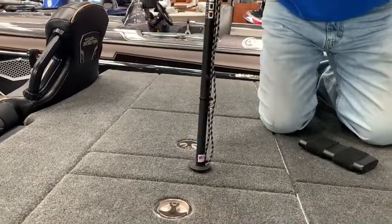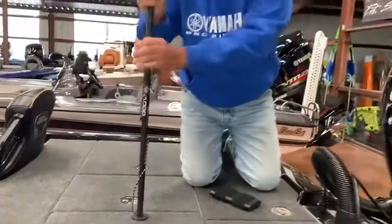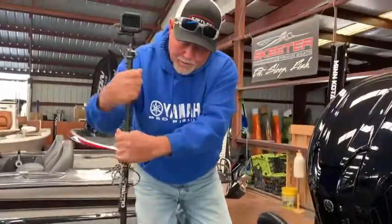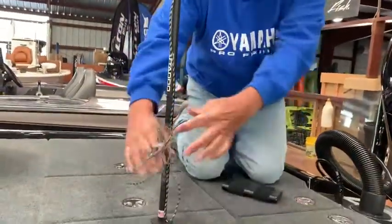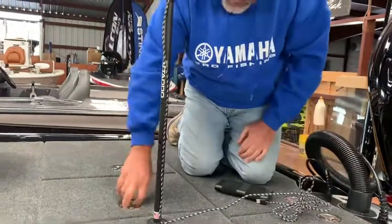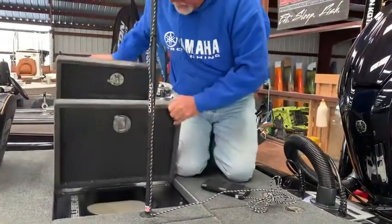We happen to be sitting in a Skeeter Apex 75th Anniversary Edition — beautiful boat. Simply thread it in, and when it gets tight, what I like to do is raise up the livewell lids and this side lid.